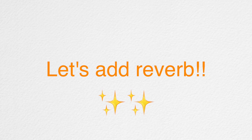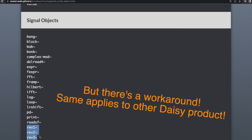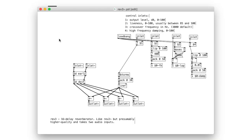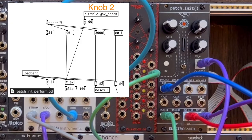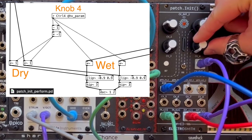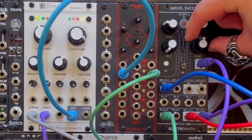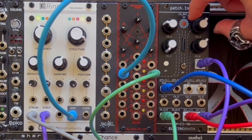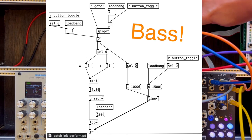Let's apply some reverb. To add Rev2 tilde — an object not supported by HVCC — simply click Rev2 tilde, copy and paste what's inside of it, then delete unnecessary objects to save space. The same thing applies to Rev3 tilde. For Rev2 tilde, change this value here. I mapped the reverb size to knob 2, and knob 4 is mapped to the dry/wet parameter.